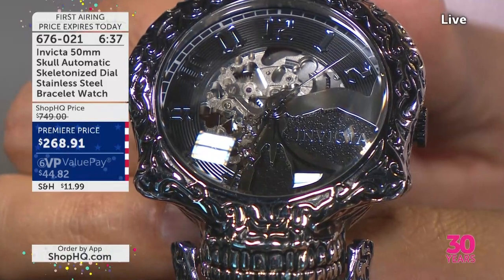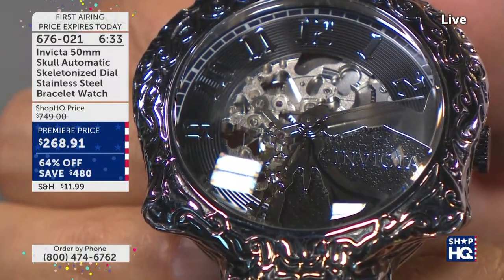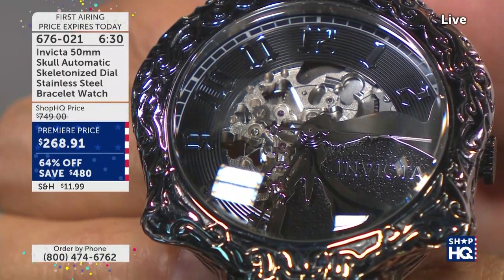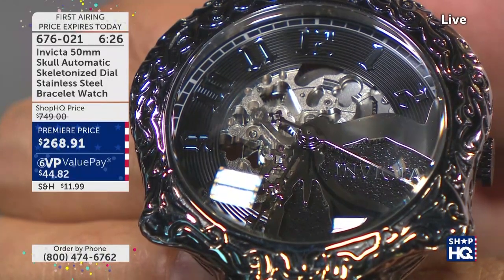There you've got it — your first and last look. This is what it's come down to. We were going to be here all hour but will not be able to do so because of the sheer volume of people that have gone to ShopHQ.com, gone to the app, and called us.